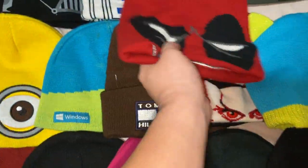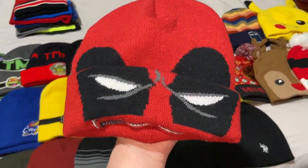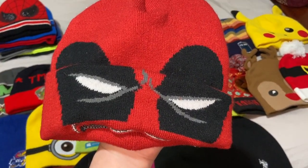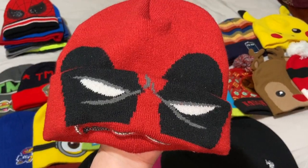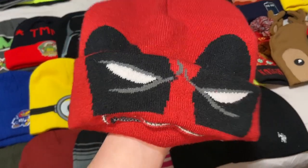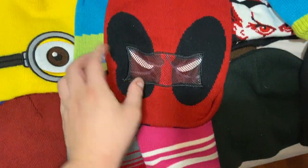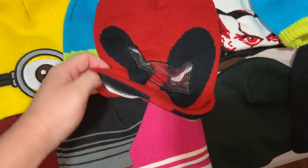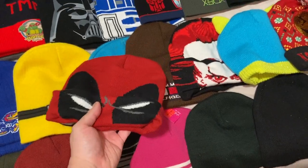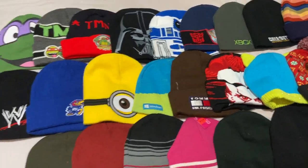Of course I've got a Deadpool beanie. If you saw my Deadpool reaction video, I live-streamed myself reacting to the entire Deadpool 2 movie on YouTube. This beanie pulls all the way down so you can cover your face. I've worn it to Air Capital Comic Con.